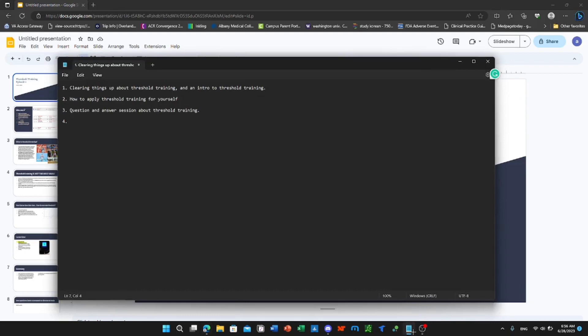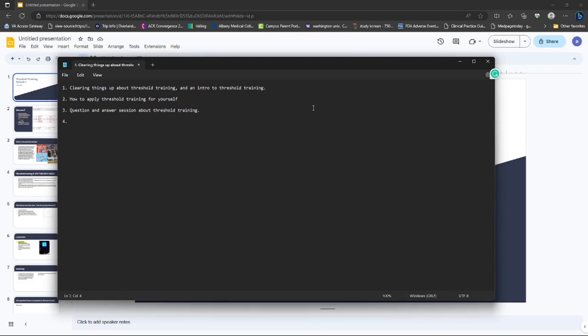Hello everyone, this is the first video on my channel. I want to structure how I'm going to create these videos. This first video is about clearing things up about threshold training. The second video will be how to apply threshold training for yourself, third will be a Q&A session, and I'm not sure what comes next but that's my basic plan so far.